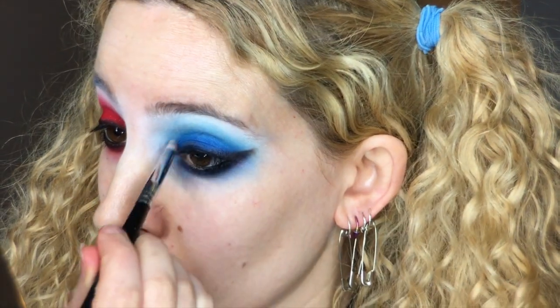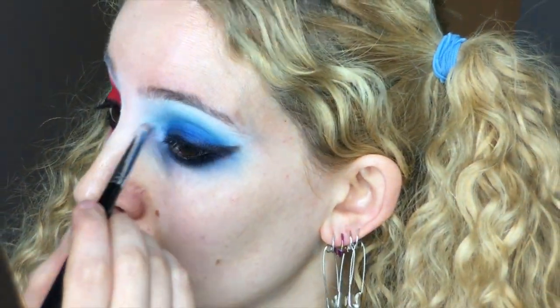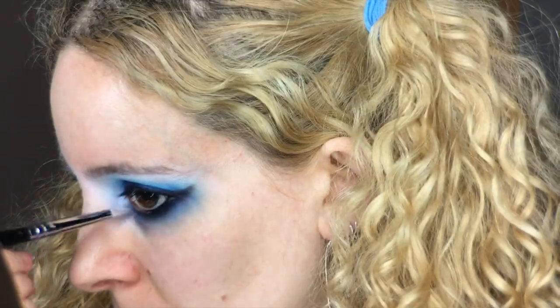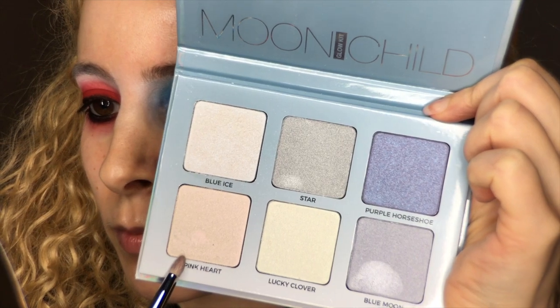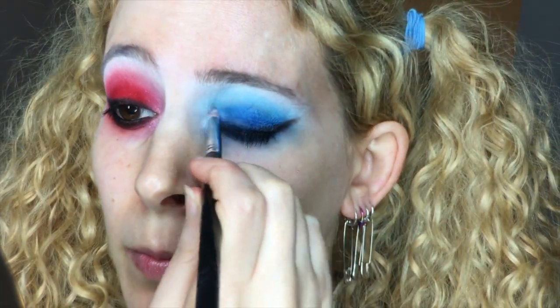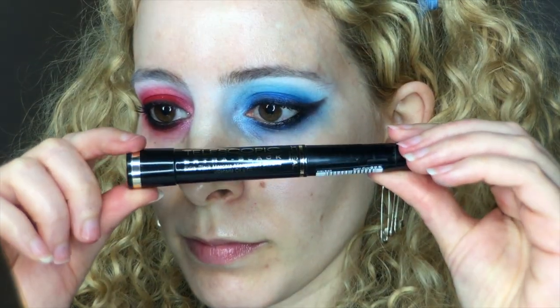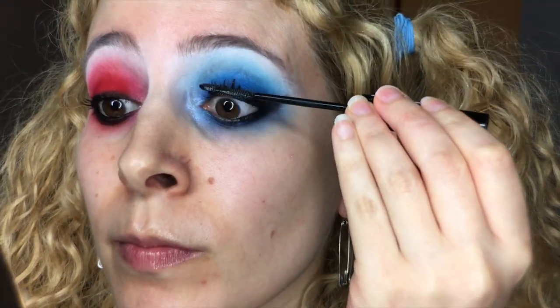Here's the Moonchild Glow Kit from ABH, and I chose the shade Blue Ice, before applying the NYX Jumbo Eye Pencil in Cottage Cheese for a sticky shimmery base, and then proceeded to go back into Blue Ice for a highlight on the tear duct. And for the red side, I grabbed Pink Heart from the palette to add some shine there, and blended the shimmer onto the start of the lid and outwards too. I curled my eyelashes with the usual heated device to prepare them for a few coats of L'Oreal Telescopic Mascara.